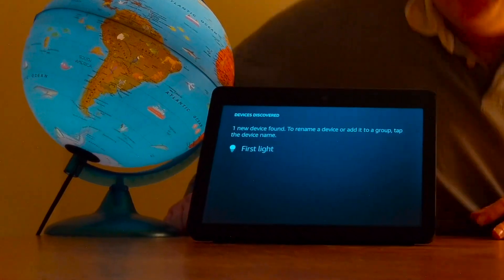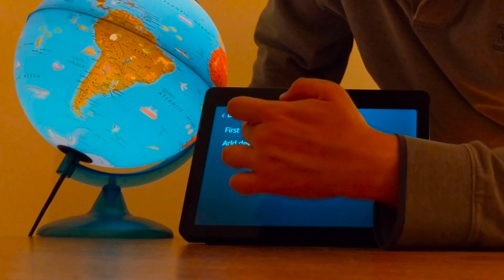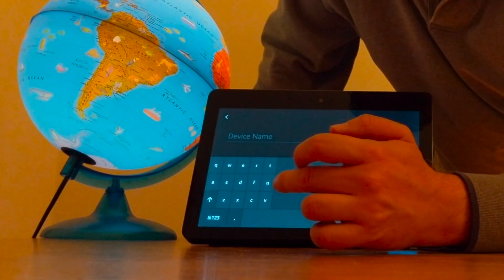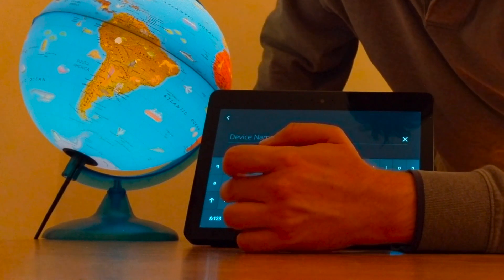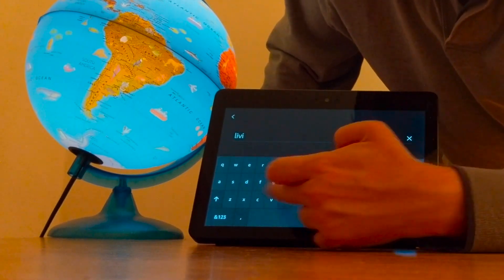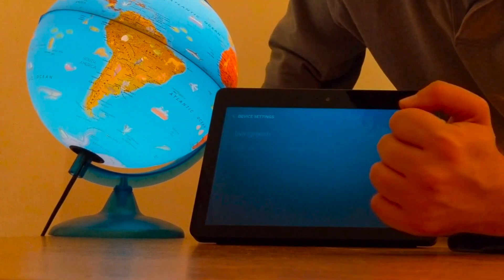So it's found the light — let me rename it. Let's tap the name 'first light' and rename it here. So let's call it 'living room light.' Actually, I'll just call it 'living room.' Done.